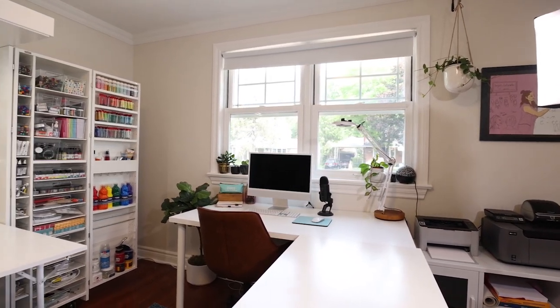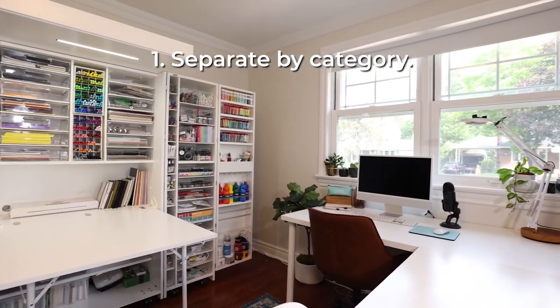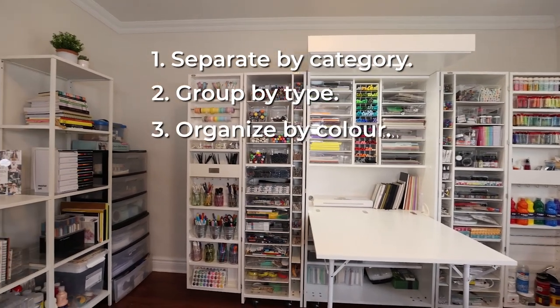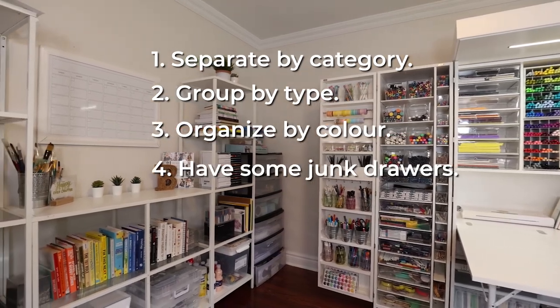To recap: I organize my art supplies by (1) separating items by category, like lettering versus painting; (2) grouping by type of item, not by color; (3) organizing by rainbow order within those types; and (4) always leaving myself a few junk drawers. What I've learned above all else is to keep supplies visible so it's easy to pull things out — but more importantly, super easy to put them back. Even if you don't want to invest in a dream box, that's my number one tip: make sure they're visible. Plus, art supplies are beautiful, so you shouldn't really hide them away anyway.